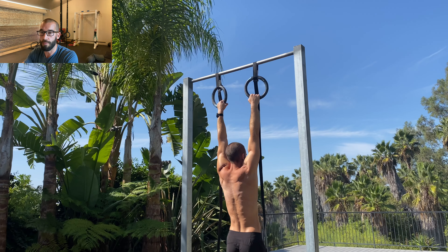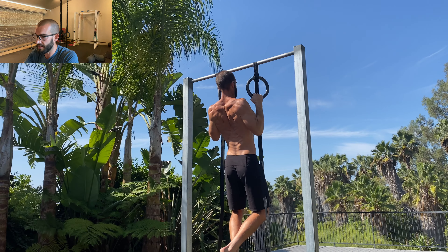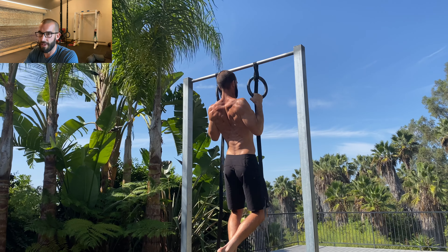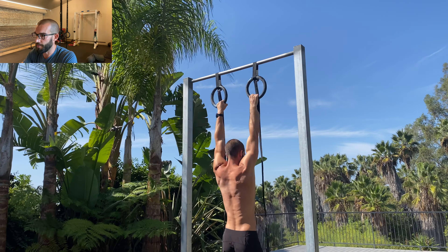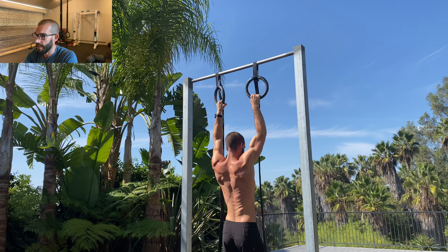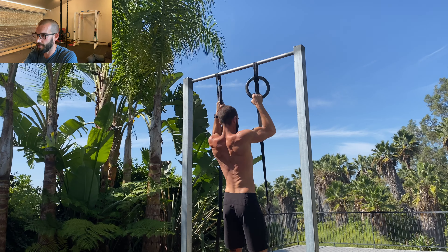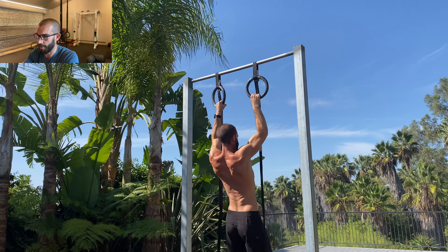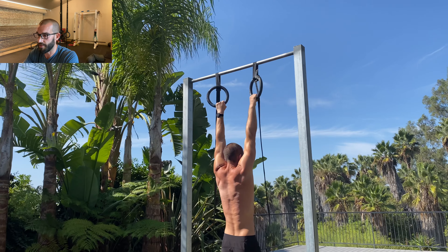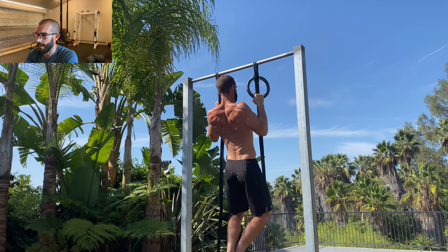The second common scenario: doing too much volume too quickly and not building up to it. This is common in intermediates chasing max pull-up counts. Maybe someone does three sets of pull-ups twice a week, then decides to start doing 100 a day six days a week. A couple weeks in they might get some elbow soreness but push through it, and a month later they have full-blown golfer's elbow. This is really, really common — and again, imagine doing this with any other exercise and you wouldn't be surprised if you got hurt.